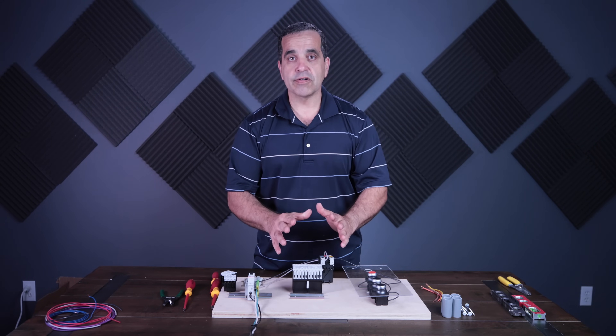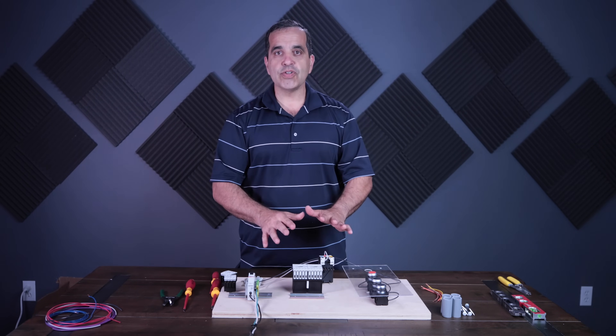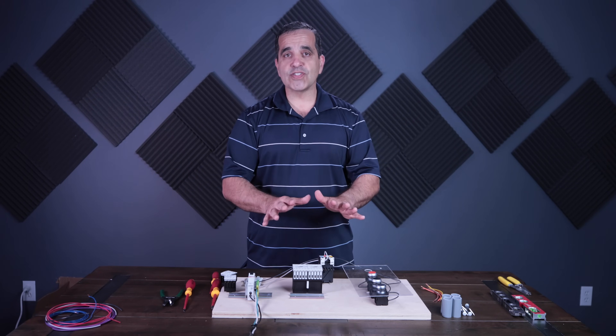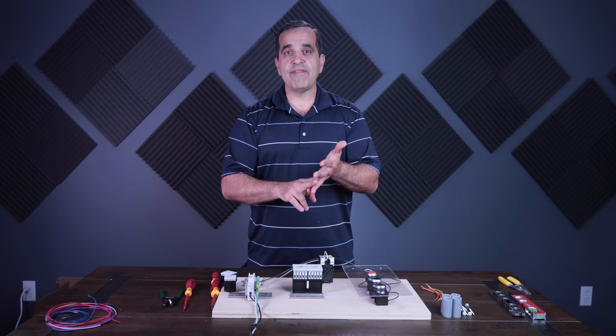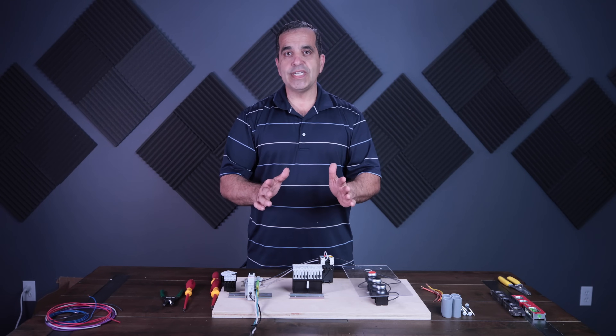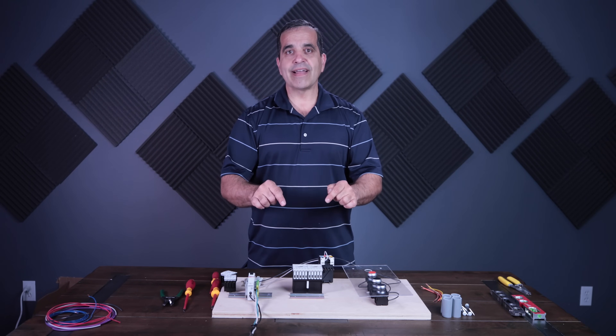But besides the mechanical interlock, we are going to electrically interlock these two starters so that electrically we cannot start them at the same time. So we'll have two safety measures — one mechanical, one electrical. That's what we're going to do today on this episode of Access to Power.